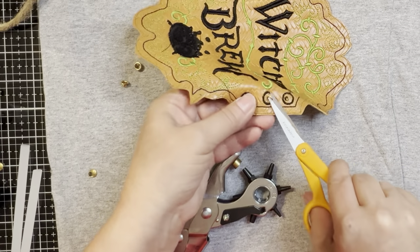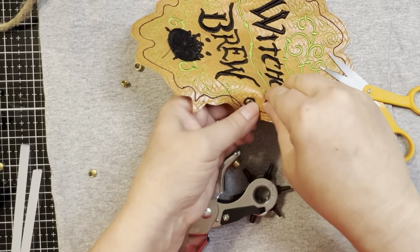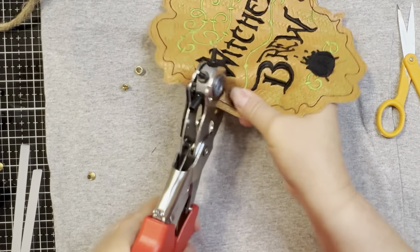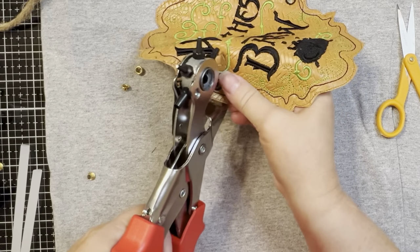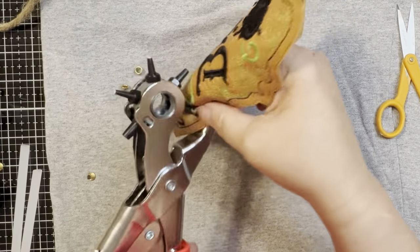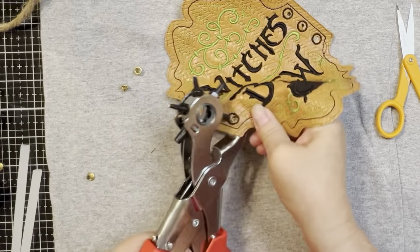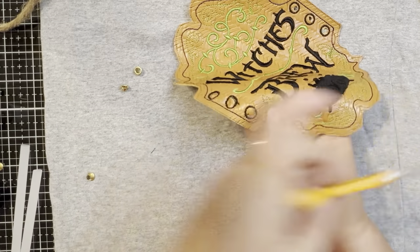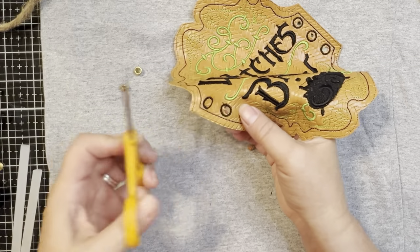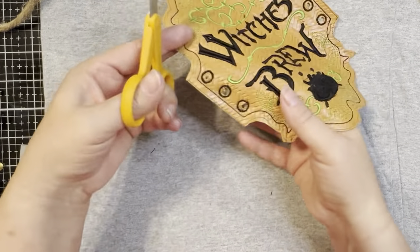Then I go on with the other holes, pressing it down and moving it around a little bit so it punches through — the softer the vinyl, the harder it is sometimes for these hole punches, so you really have to move them around a little bit. Then you're going to do that for all of them and go to the other side — same thing. It doesn't have to be neat because guess what, it's going on a bottle, and it's for Halloween, so I don't really see too many items that are just neatly placed for Halloween.